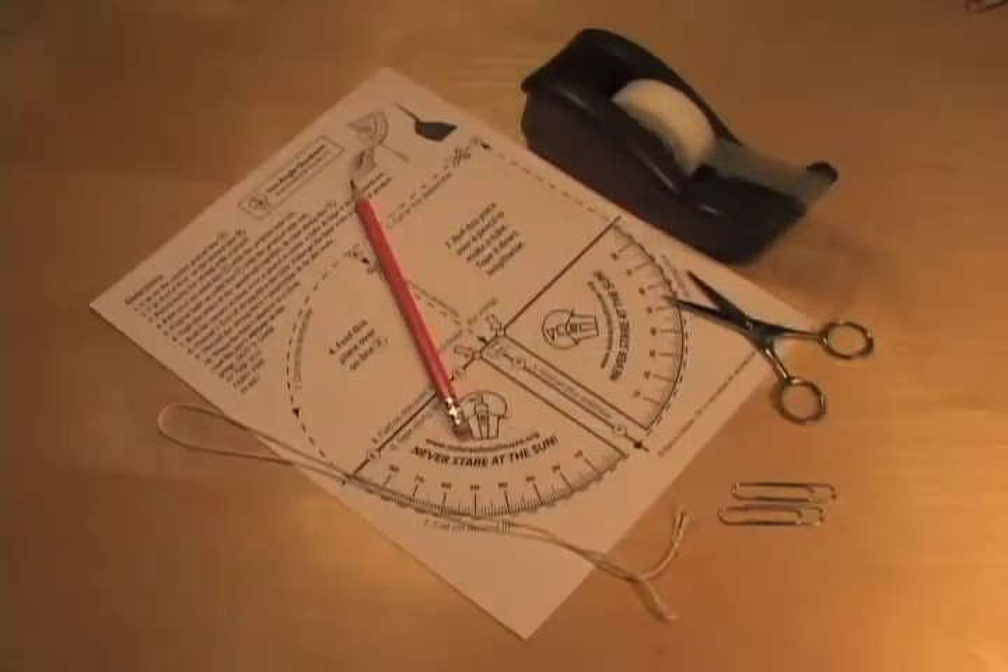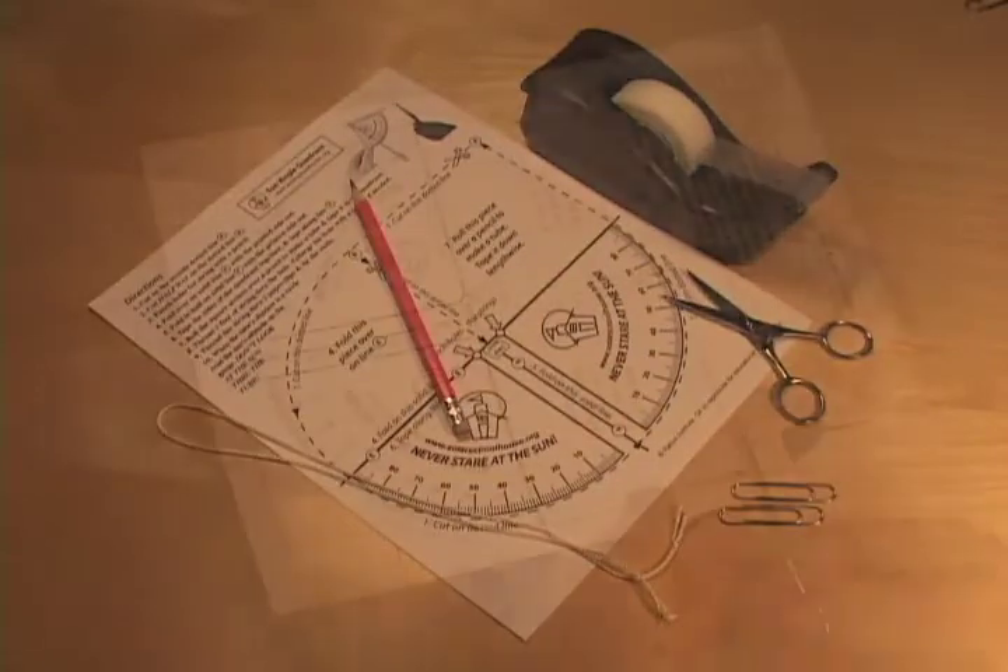To make this unangled quadrant, you'll need some tape, a pair of scissors, a short length of string, and a couple of paper clips or other weight.